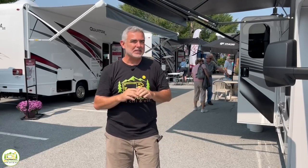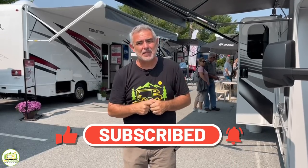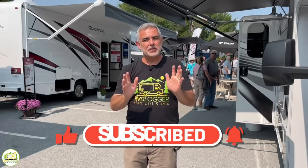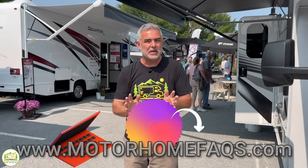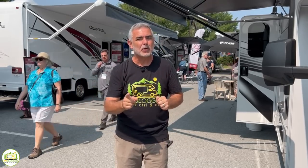Hey, everybody. Mike with RV Blogger here in front of the camera, and Susan's behind the camera. If you've seen us before on YouTube, welcome back to our channel. If this is your first time seeing us, welcome aboard. Susan and I make tons of videos all about RVing, and we invite you to subscribe to our channel and hit that notification bell so you'll be notified every single week when we put out a brand new video. But without any further ado, let's get started on our reviews of Class C RVs that are perfect for beginners.